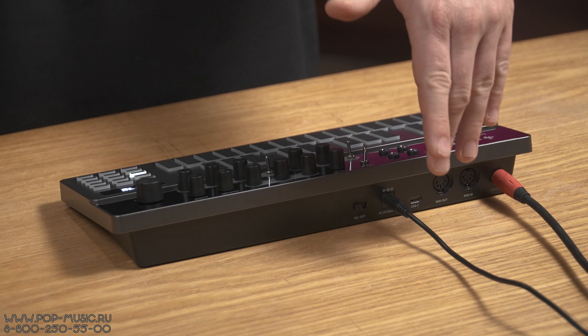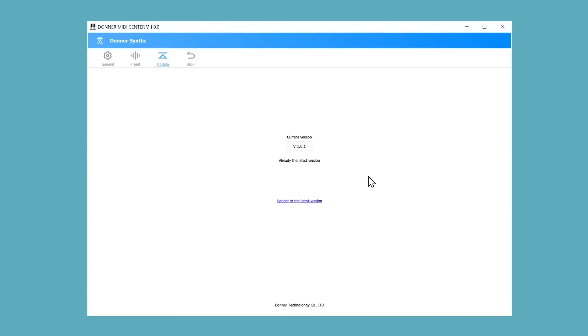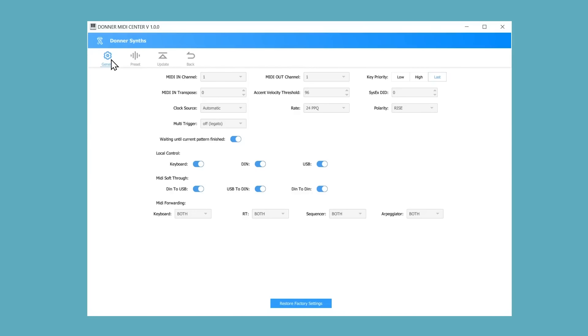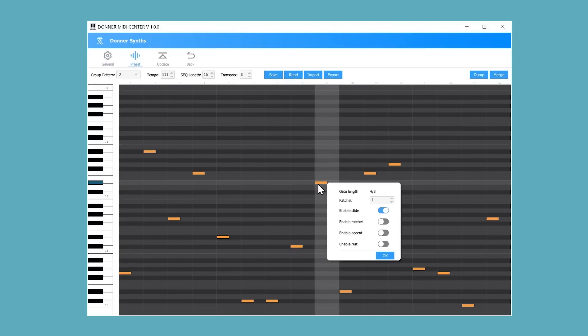По USB-C подключаете устройство к компьютеру, и на сайте компании Donor есть специальный софт, который позволяет создавать паттерны как в DAW Piano Roll, отправлять их сюда, а также бэкапить паттерны, созданные на встроенном секвенсоре, и сохранять на компьютер. Простенькая, но очень удобная программка для сохранения музыкальных идей.